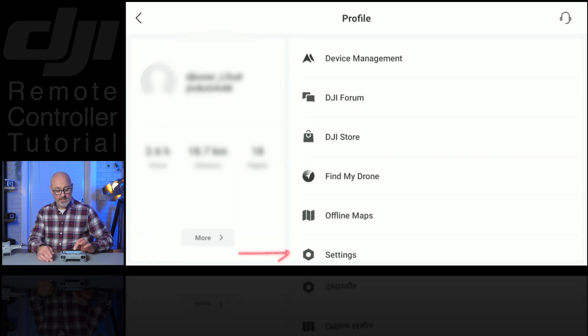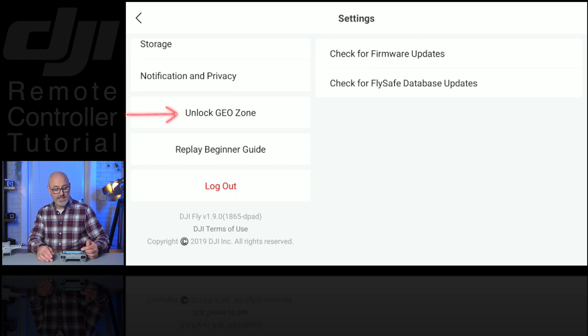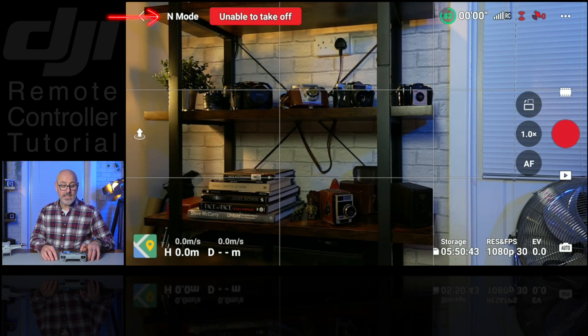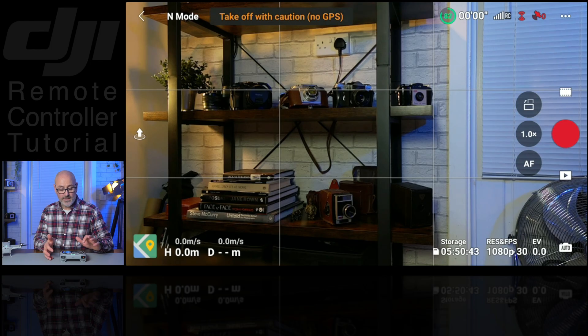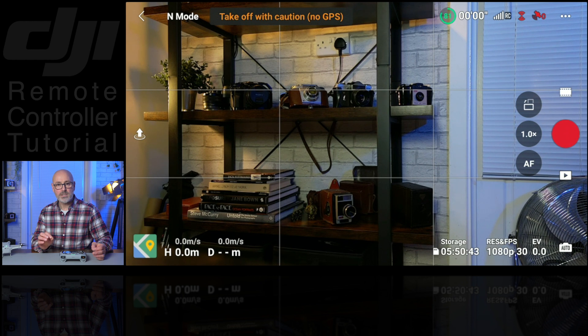Then if we go into Settings, the important thing to note is if we scroll down on the left-hand side you can see it says 'Unlock Geo Zone' — that's key for when you're setting up to fly in a geo zone. In the top left you'll notice it says 'End Mode', which defaults to normal mode, indicated by the selector in the center of your controller where you've got cine mode, normal mode, and sports mode. It defaults to normal for takeoff, which is correct, and as soon as you're in flight it will go back to cine mode if that's what you've set.